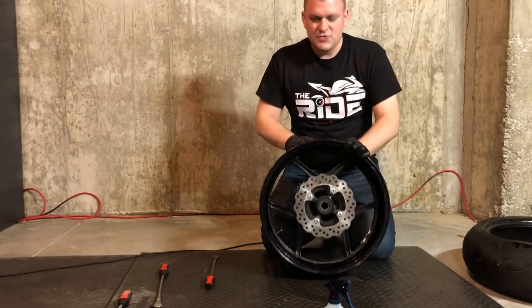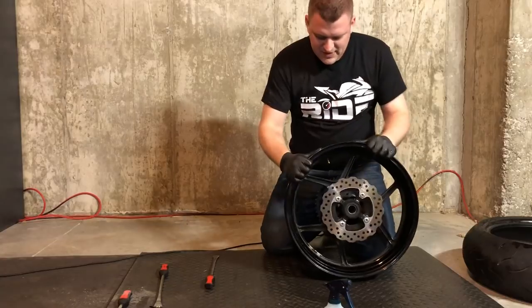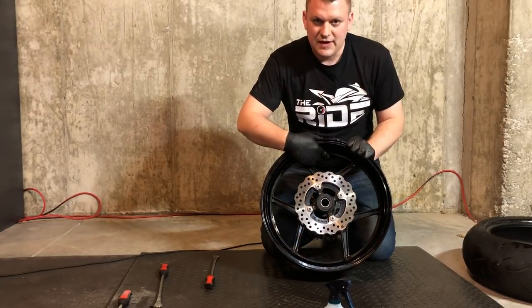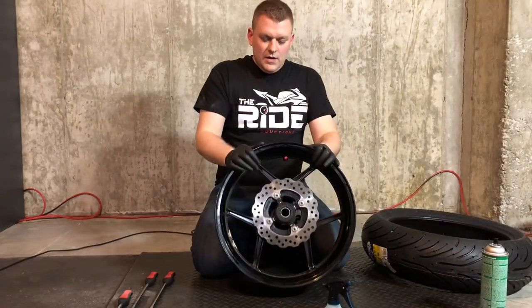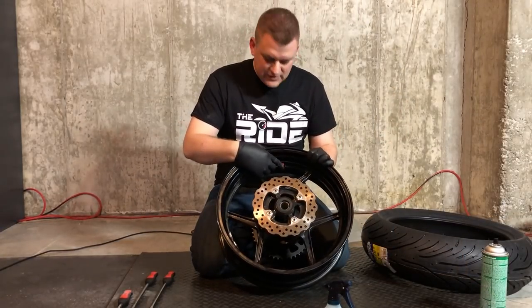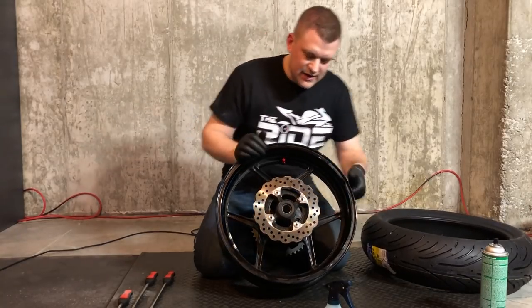Now we're going to work on getting the new tire on, but before we do that we're going to go ahead and replace this valve stem with that 90-degree valve stem that we talked about. We've got our 90-degree valve stem installed, so now we are ready to go ahead and put the next tire on.